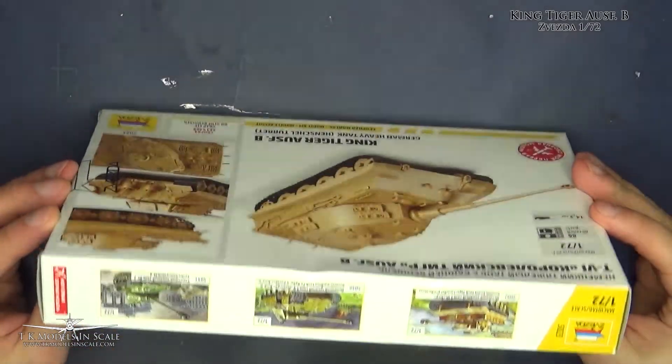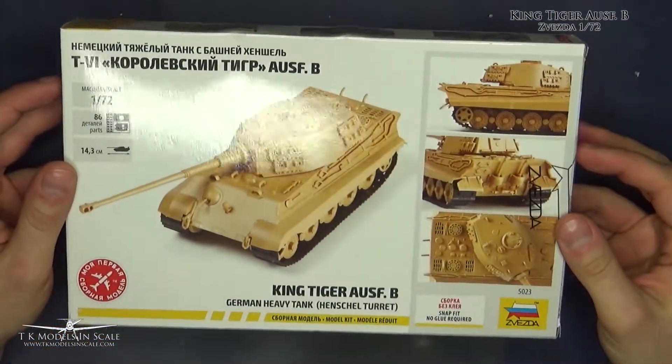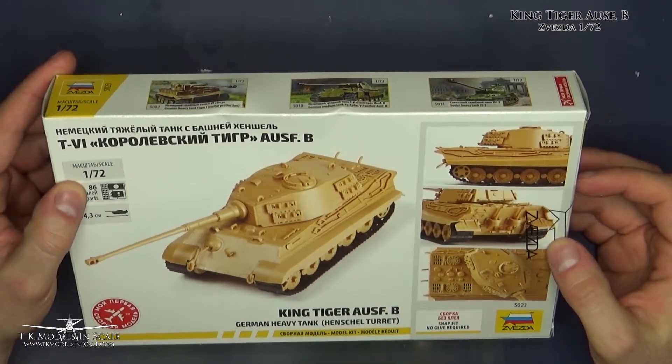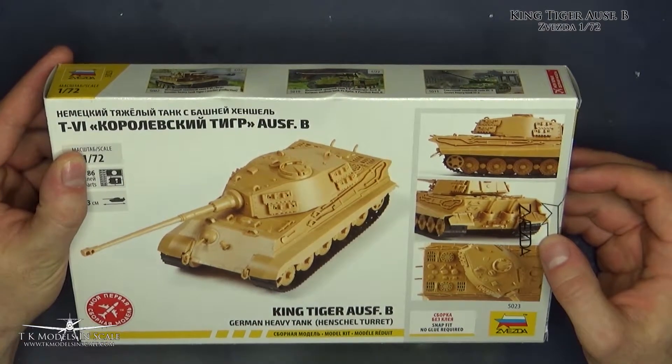The packaging is really nice. We've got the completed model on the back, 86 parts, 14.3 cm long, 1:72 scale.